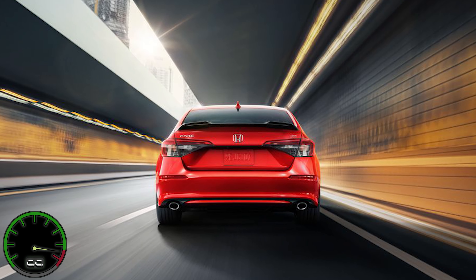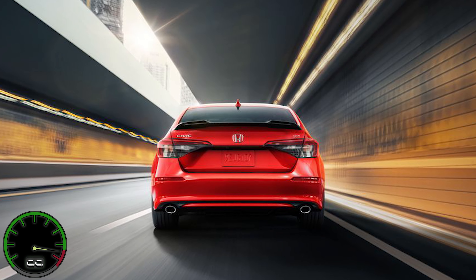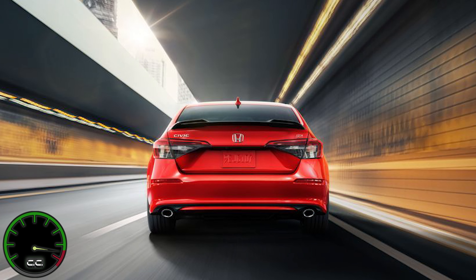Hi, welcome to Cruise Control. My name's Eric and today I'm going to talk about what mod would I do first if I bought the new Civic Si.